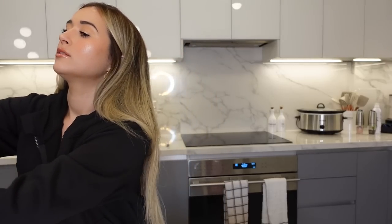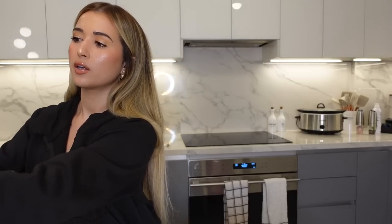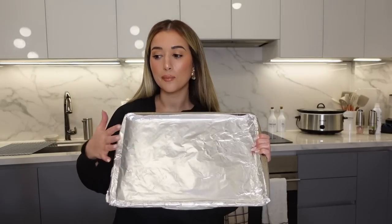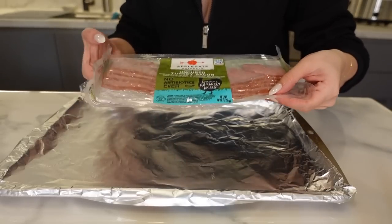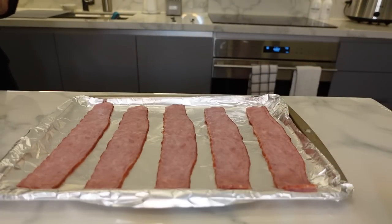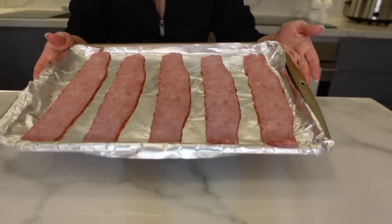Now we're gonna cook some turkey bacon for breakfast while the chicken has to cook for about three hours — set a timer for three and a half hours. I've got a sheet pan with non-stick aluminum foil, oven preheated to 400 degrees. I use the Applegate turkey bacon, I really like it. Into the oven these go.